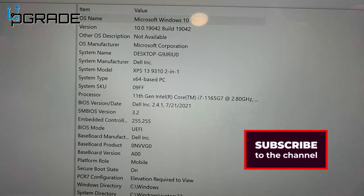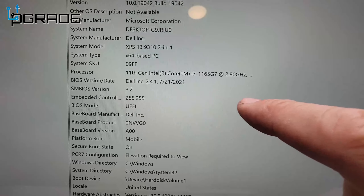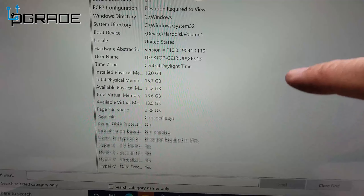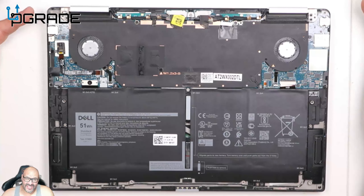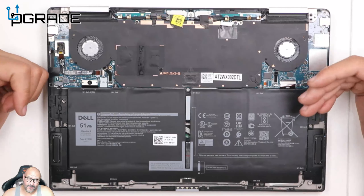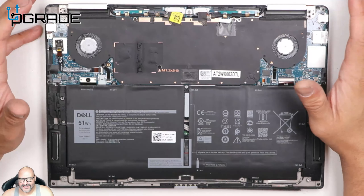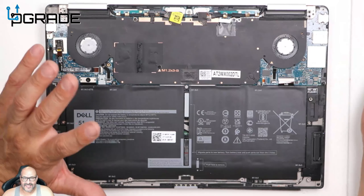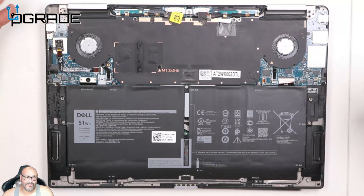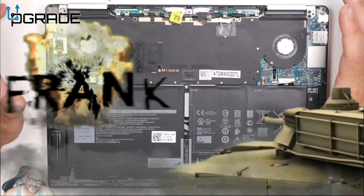The model is the XPS 13 9310, 2-in-1, 64-bit, 11th generation i7 Core, 16GB RAM. It's pretty much all touchscreen. This is a good machine for students, accountants, and people who travel — it's a perfect alternative to carrying a heavy laptop. Very durable with an aluminum case — better than Apple's casing because both sides use metal rather than plastic. The battery is simple to replace and many manufacturers make compatible batteries, but I recommend getting a Dell-certified one.